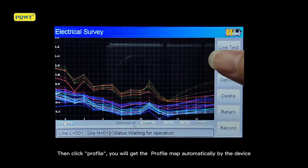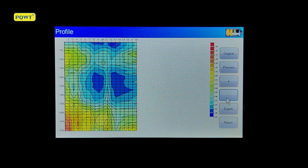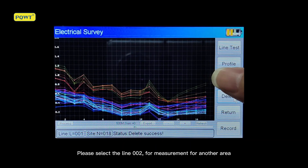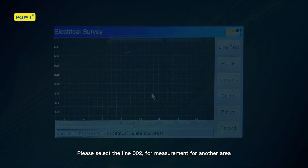Click Profile to get the profile map automatically generated by the device. Click plus or minus to zoom in or out of the profile map. Then select line 002 for measurement of another area.